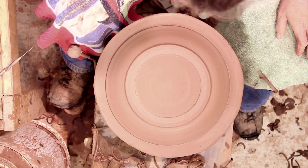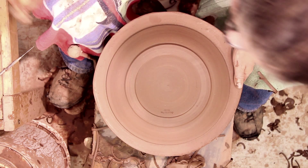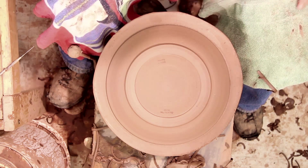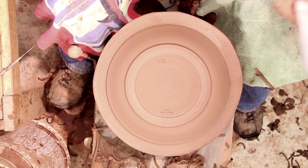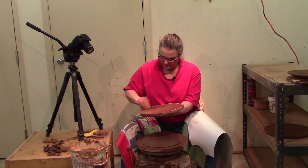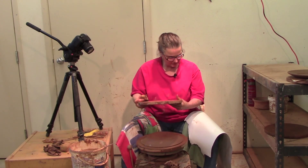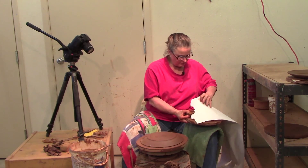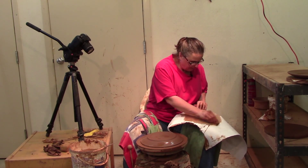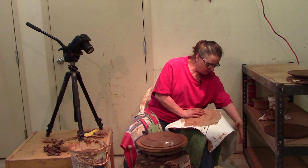With my stamp, I stamp 'Out of the Fire Studio' — that's who we are — and 'Made in Canada' because that's where they're made. I'm going to take that off of there. Now I always have a piece of paper because if you put your pot right back on the board, there's a very good chance it'll stick and you'd have to cut it off with a wire. Now I've moistened both sides. I'm going to put my paper on. You want it to stick to the paper and not to the board.